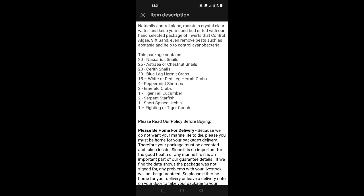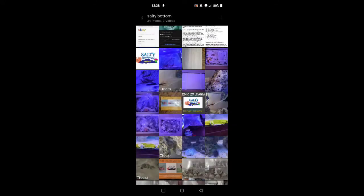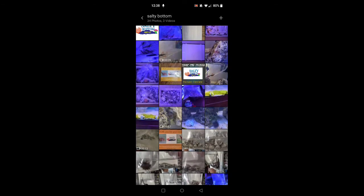The customer relationship was great — took care of me and I got the stuff immediately. It was amazing. Here's all the stuff that's supposed to be in the package: 20 Nassarius snails, 25 Astrea chestnut snails, 20 Cerith snails, 30 blue leg hermits, 15 white or red legged hermit crabs, 4 peppermint shrimp, 2 emerald crabs, a tiger tail cucumber, 2 serpent starfish, a short spine urchin, and a fighting tiger conch. That tiger conch — I had no idea how big it was going to be, but it is huge.